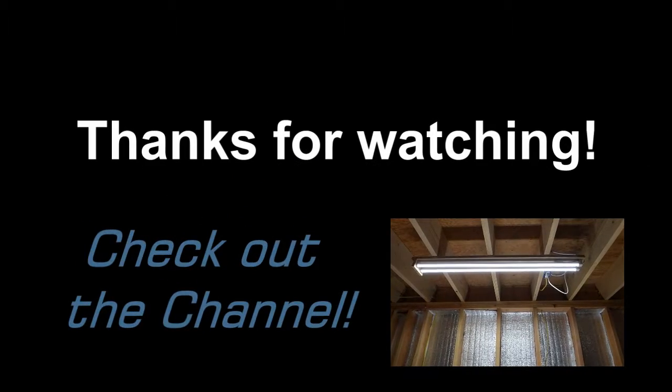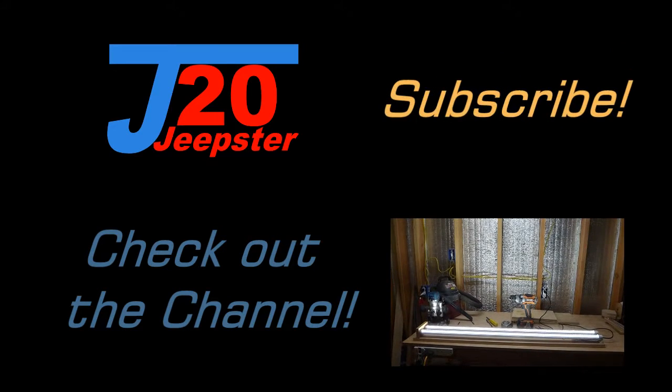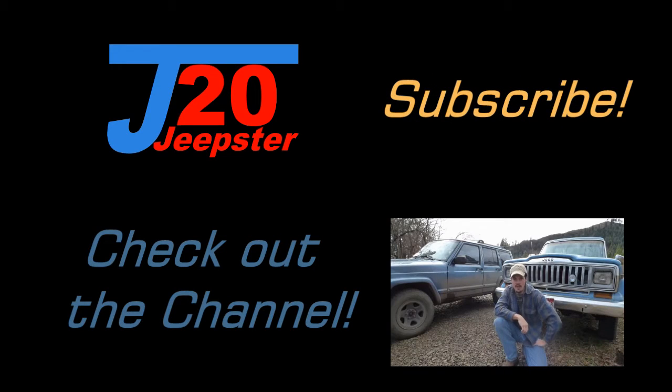Hey y'all, thanks for watching. I hope this idea saves you some money. Be sure to click like, head on over to my channel and subscribe, and don't forget to comment down below. Thanks again — we'll see you next time.